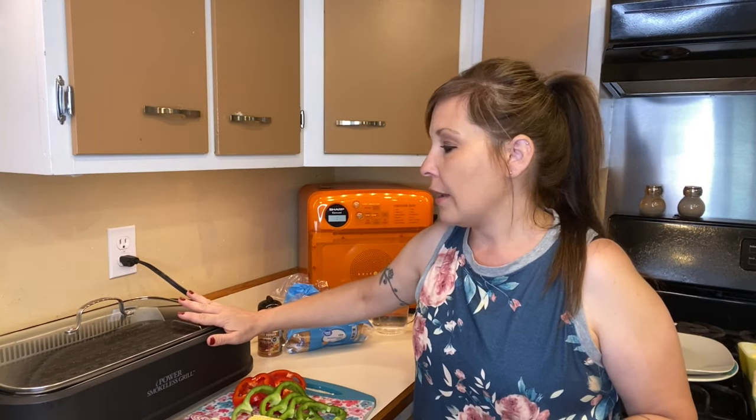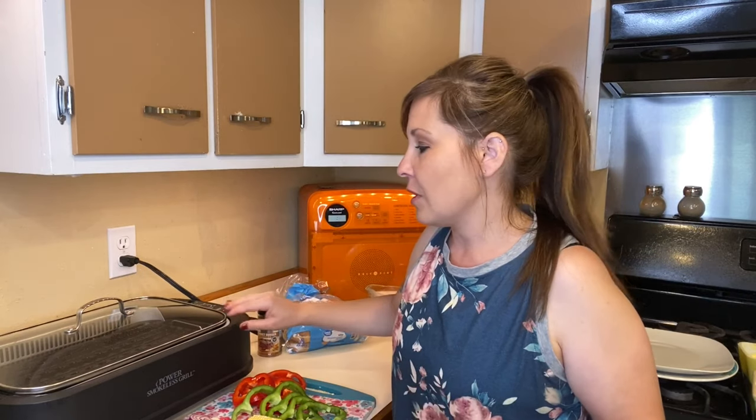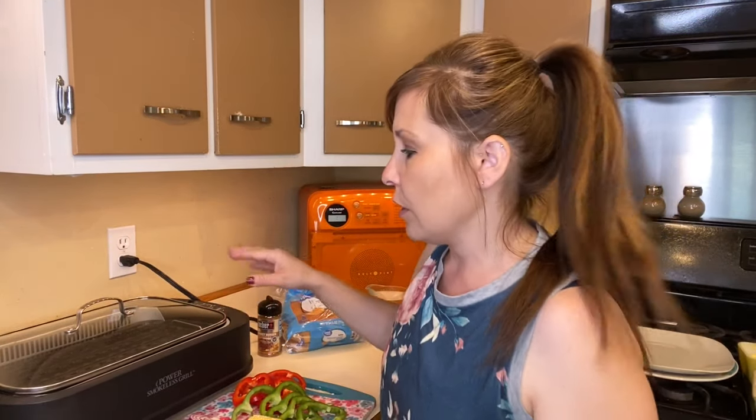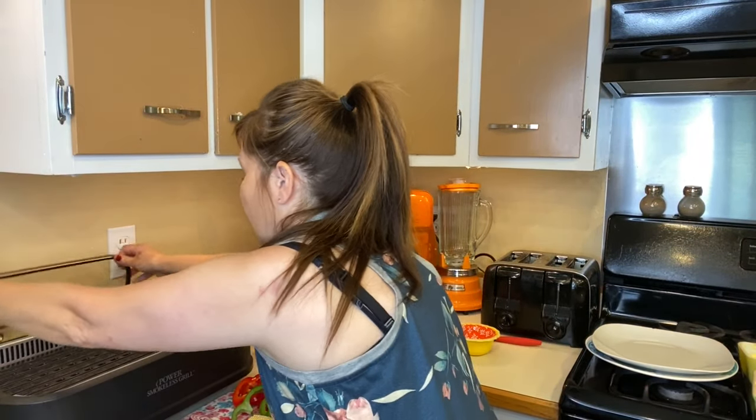I wanted to go over with you guys how to get started with this. For the temp and preheat, you do the same thing as with the smokeless grill, but we are going to be adding some water to the base. I'm going to bring you guys a little bit closer so you can see what I'm talking about when I add the water.